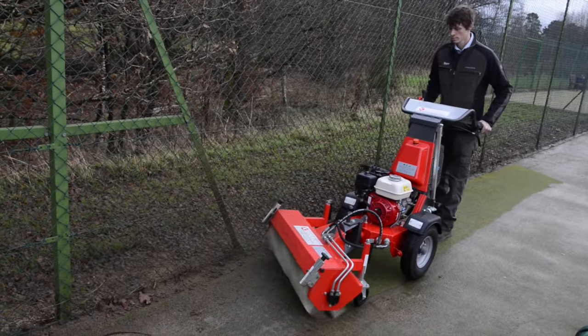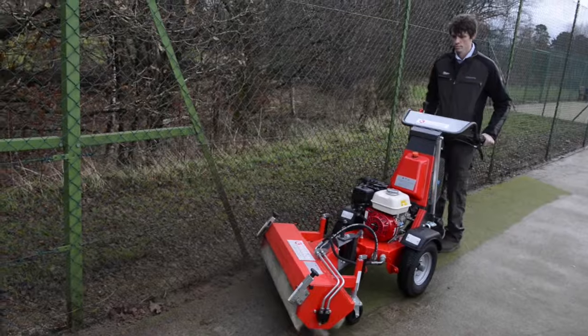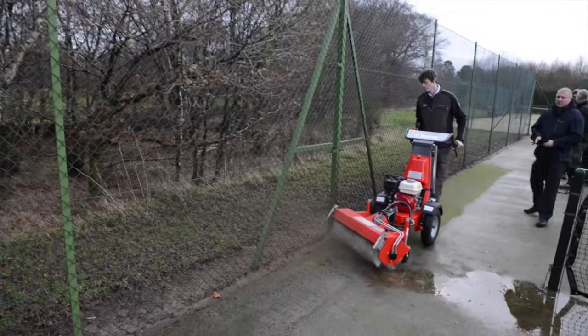As you can see with the before and after, there's quite a difference here on this surface. We've lifted the pile up, we've decompacted the sand and there's no more moss. Carrying out tasks like this on this kind of surface will improve the length of the life of the court. You'll also save many man hours over what you would do with a broom and achieve a greater result.